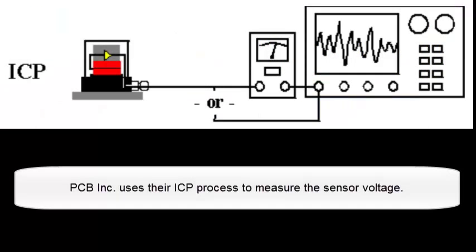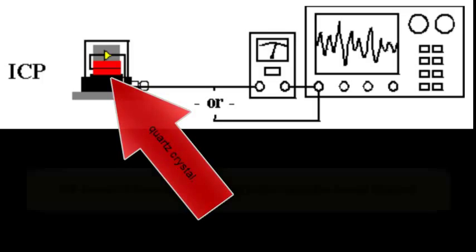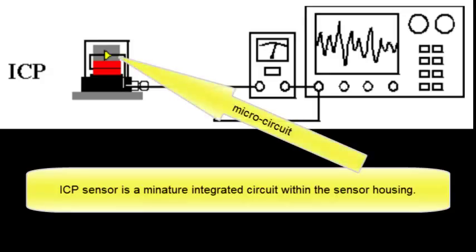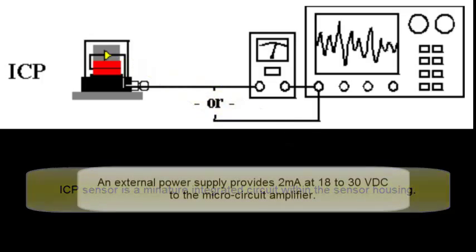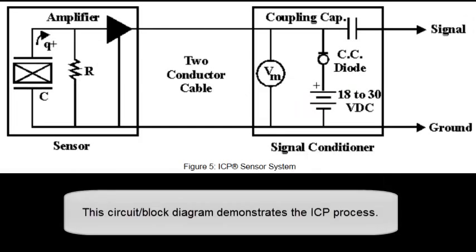PCB Incorporated uses their ICP process to measure sensor voltage. There's the quartz crystal. An ICP sensor is a miniature integrated circuit within the sensor housing. An external power supply provides 2 milliamps at 18 to 30 volts DC to the microcircuit amplifier. A voltmeter or oscilloscope can read the changing voltage originating from the piezoelectric crystal. This circuit block diagram demonstrates the ICP process.